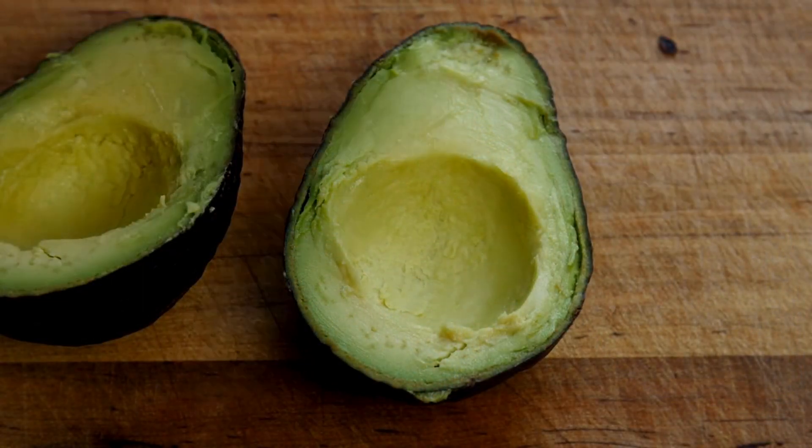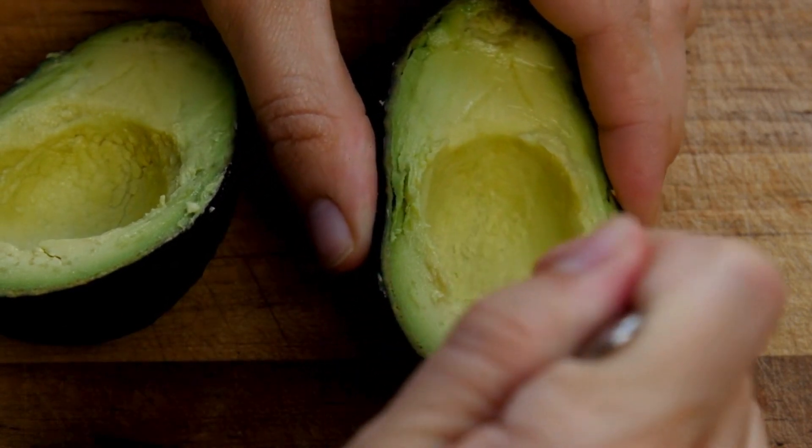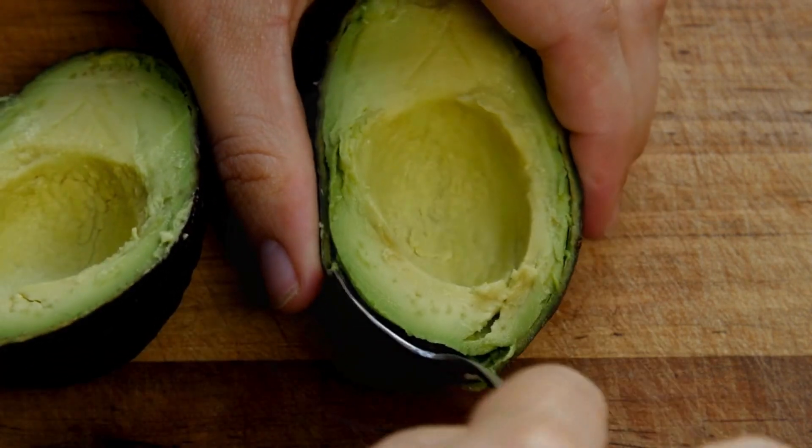Prepare the avocado. While the bread is toasting, cut the ripe avocado in half, remove the pit, and scoop the flesh into a bowl. Mash it with a fork and add a pinch of salt and pepper to taste.